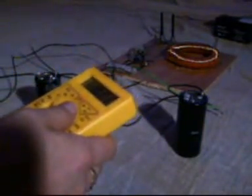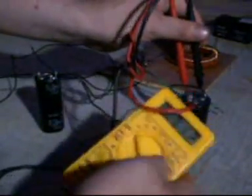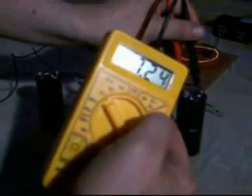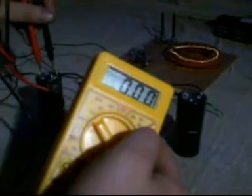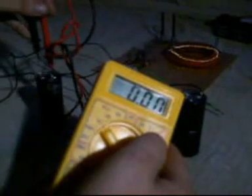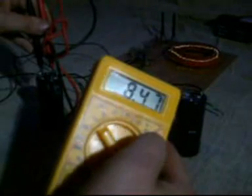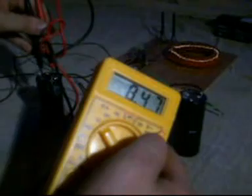Now we take another volt reading. In the previously uncharged capacitor we've got 7.24 to 7.23 volts-ish. And in the previously charged capacitor, we've got 8.47 volts. Which has given us just over around 15 volts combined.